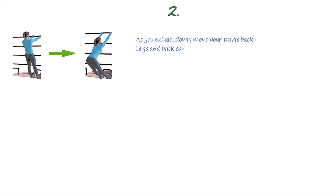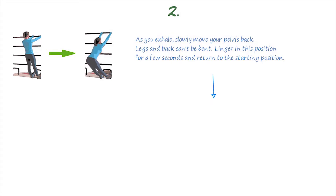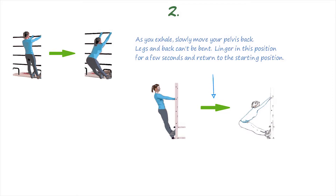For the next exercise, a vertical ladder will come in handy. You should put your feet on the lower rung and grab another rung with your hands at shoulder level. As you exhale, slowly move the pelvis back. At the same time, legs and back cannot be bent. Then linger in this position for a few seconds and return to the starting position.